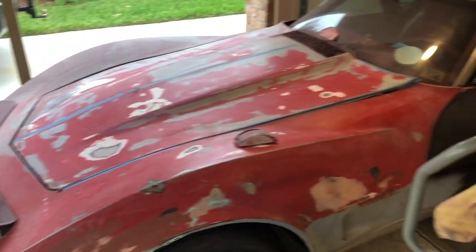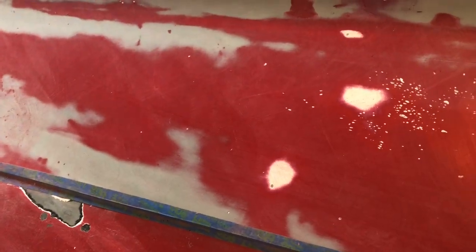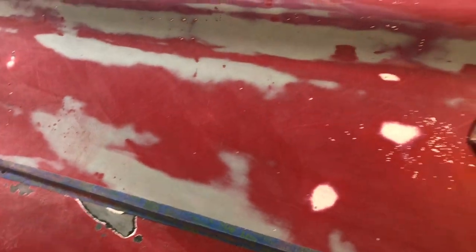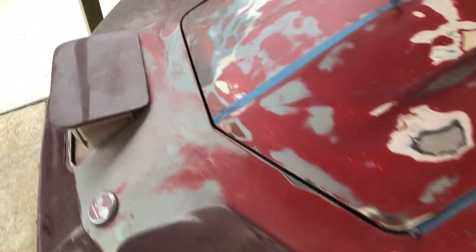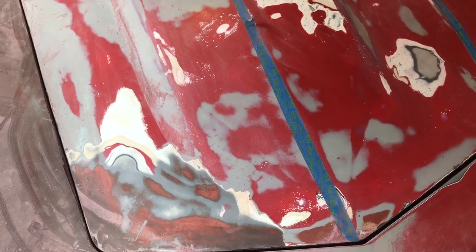It's a running 350 matching numbers 1976 Corvette. I'm gonna document this and paint this car myself — I've never painted before. I bought the compressor, waiting on my door blocks to get here, and I've got the paint gun ready but haven't got the paint yet. Day one I'm just starting a little bit of sanding with the DA to knock off some of the 15 coats that are on this car. We'll see you in phase two.